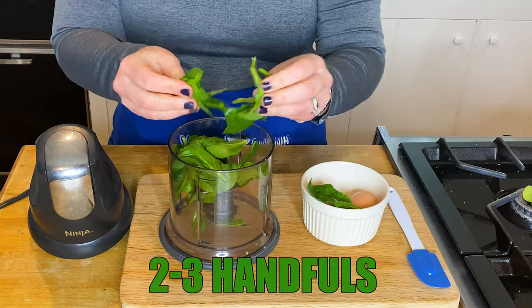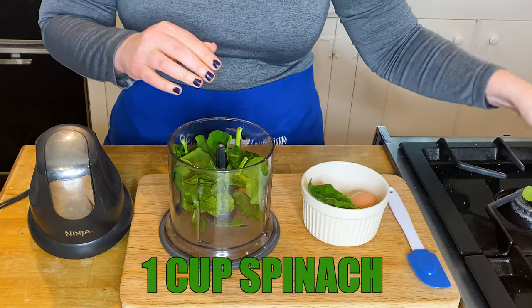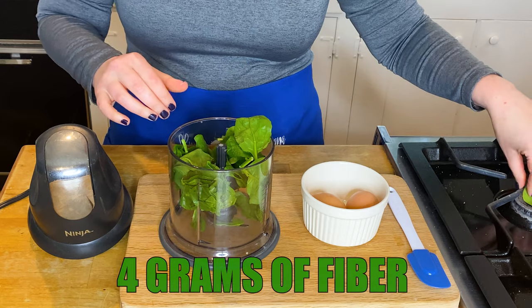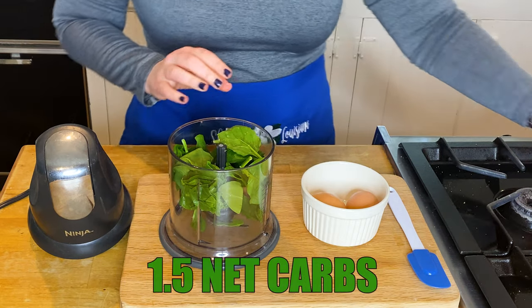Add two to three handfuls of spinach — it's gonna equal about a cup. A cup of spinach is 23 calories, six grams of carbs, four grams of fiber, equaling 1.5 net carbs.